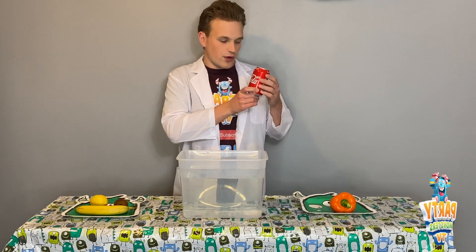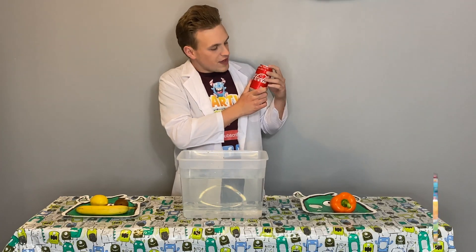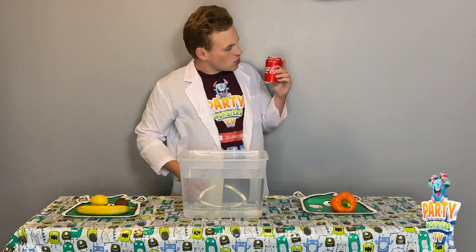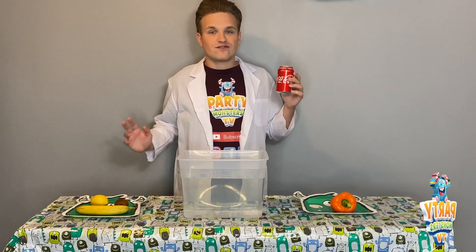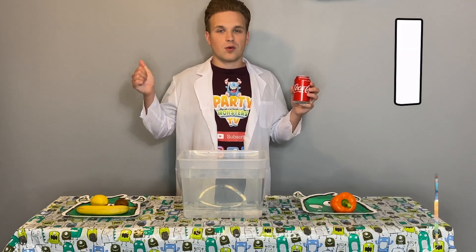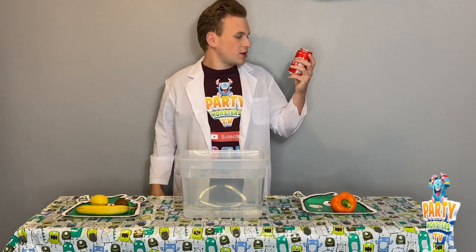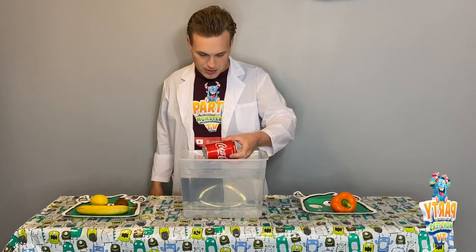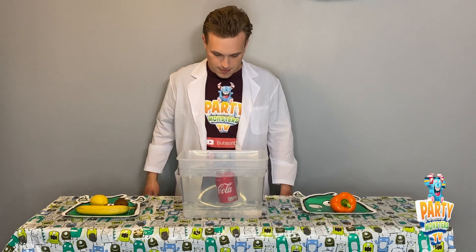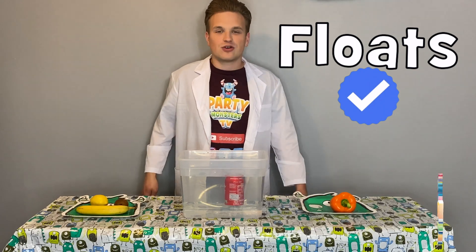Last but not least, we've got the full fat Coca-Cola. Do you think it could float or do you think it's going to sink? This one could be a hard one. Three seconds — do you think it's going to sink or float? Ready? One, two, three. We're going to put it in sideways so there are no air pockets. Here we go. And if you said float, that is correct!